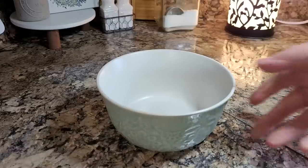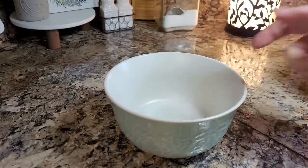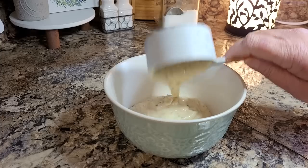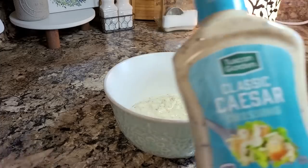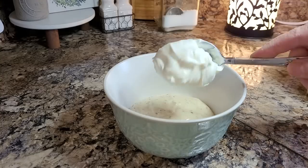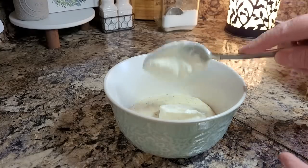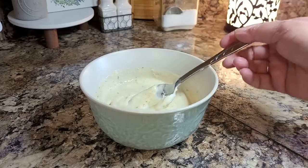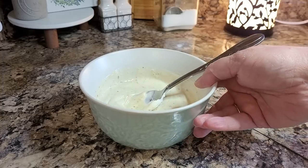Tonight we're going to make some Caesar chicken, and I'm going to start out just mixing up a topping that we use for it. I'm using a half a cup of Caesar dressing — just this bottled Caesar that I get at Aldi — and I'm going to put in about a fourth a cup of sour cream. Now we're just going to set this aside while we prep our chicken.